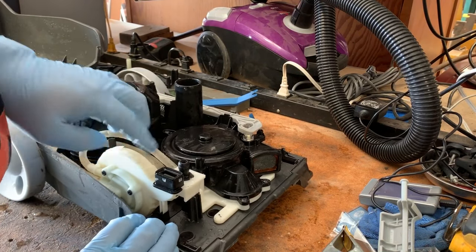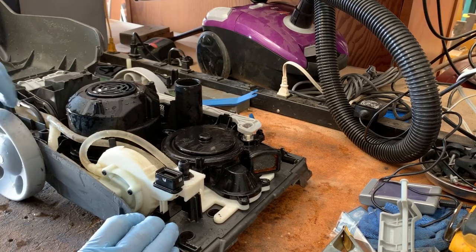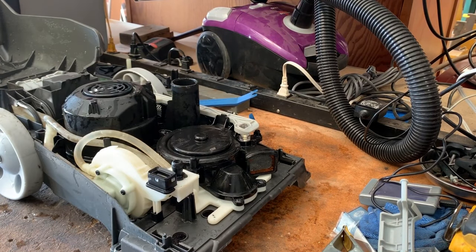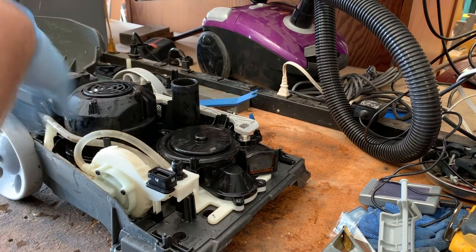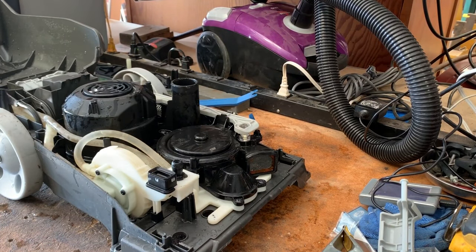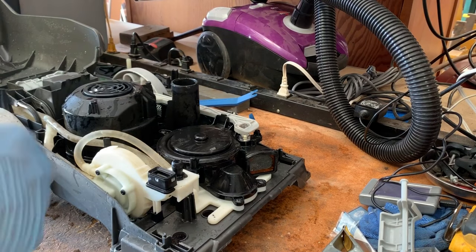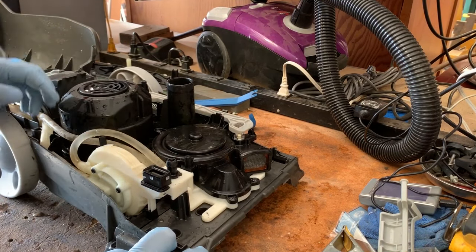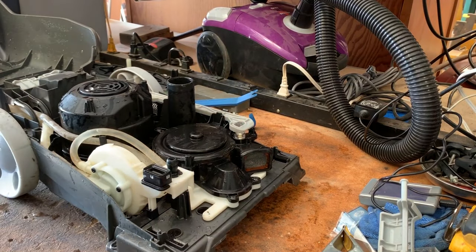It probably is a good idea to change these out, but I don't have any on hand. Since everything in here is waterproof anyway, I'm just going to take this back outside and hose everything off with the pressure washer from a considerable distance. It's got this lint screen. Everything else seems to look good, so I'll be right back.